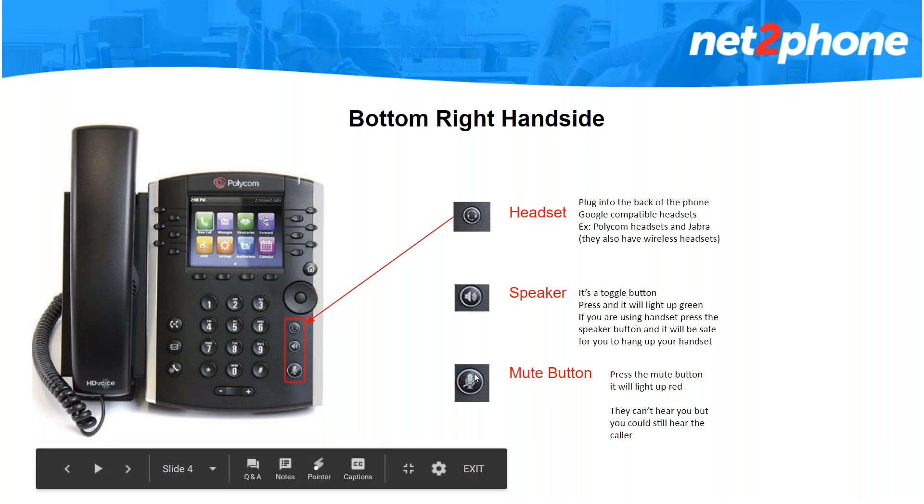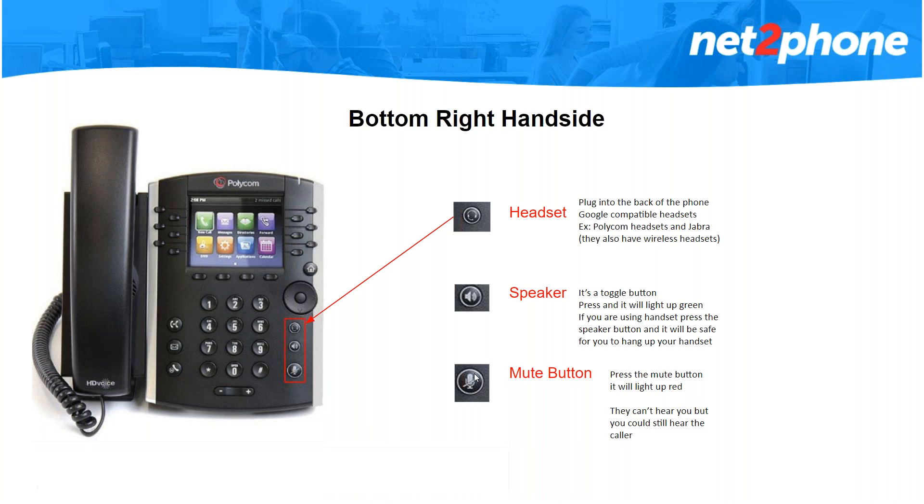Moving on to your mute button. When you press the mute button you will be putting your caller in a position where they can't hear you but you can still hear them. That button will light up red as soon as you press it, letting you know that the call is muted. To unmute the call just press the button again.